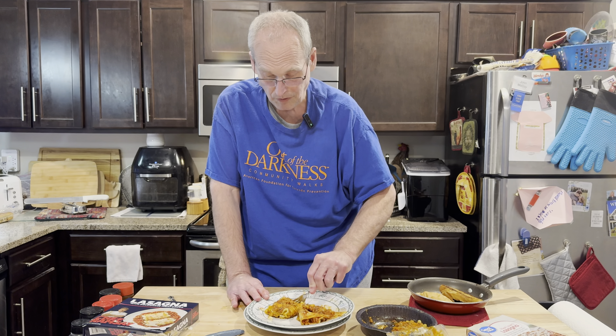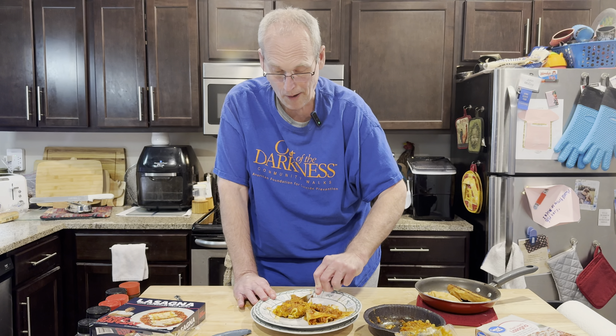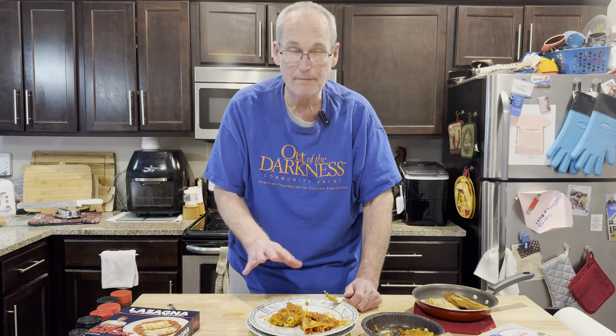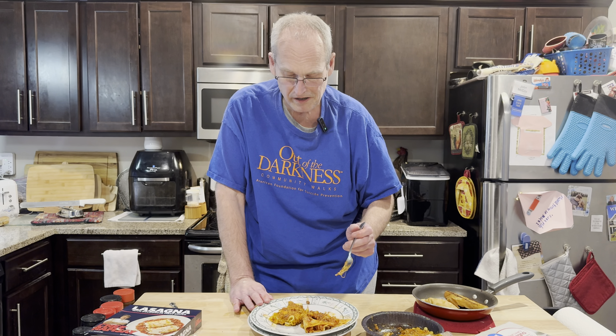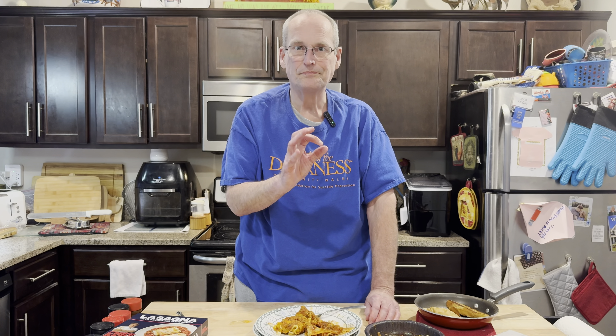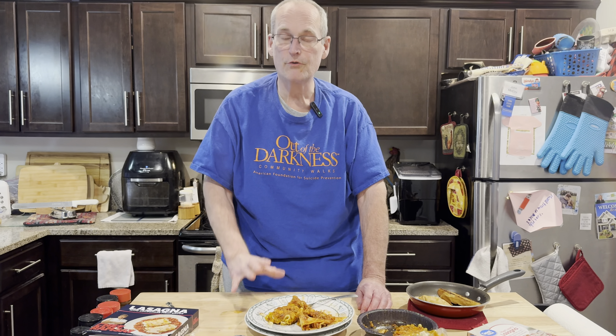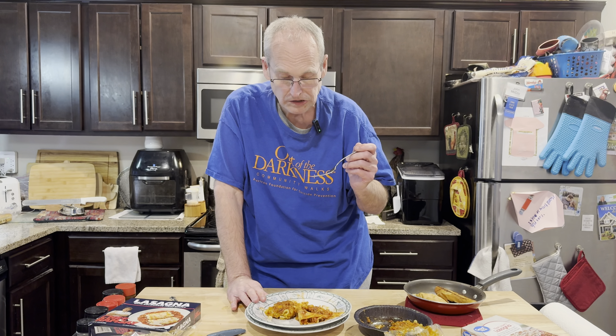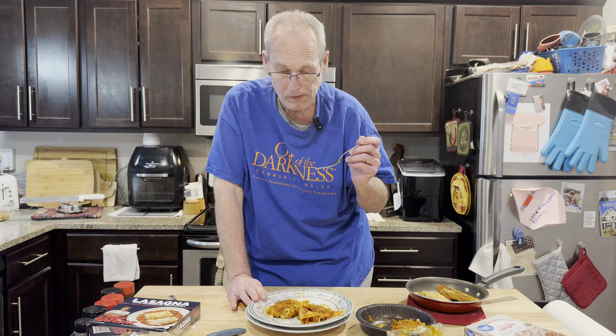Gordon Ramsay — twice the price. Gordon Ramsay's been kind of hit or miss. Some things have been good. I will say it cooks up better — it's not as crunchy on the outside and uneven. I don't know if that's because of the method: cook for three minutes, take it out, mix it up, cook three minutes more — that may be it.